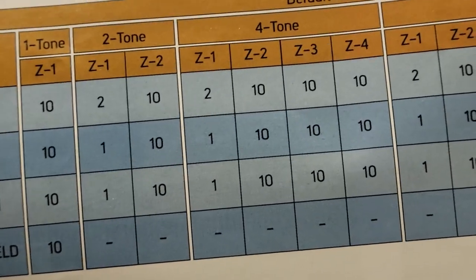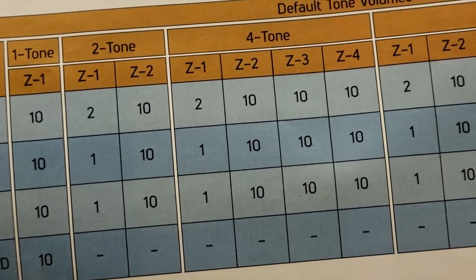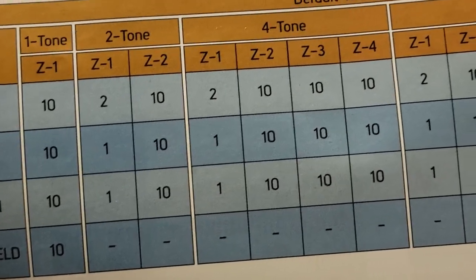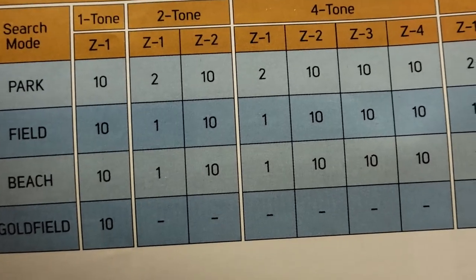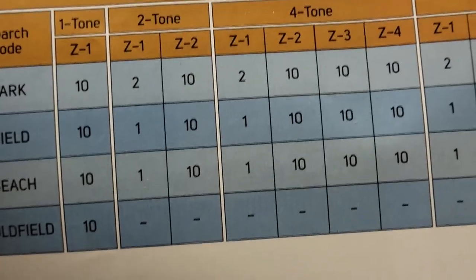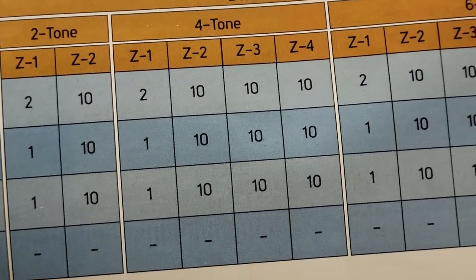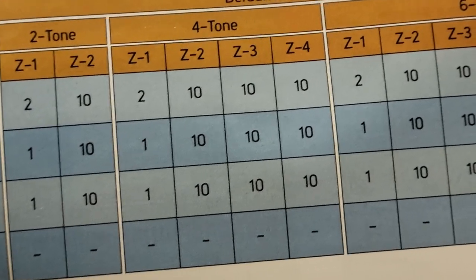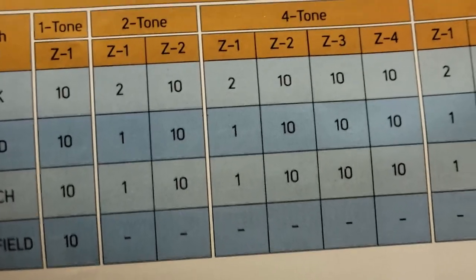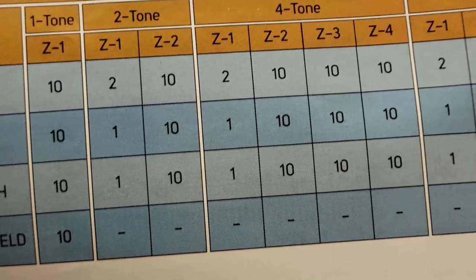I like the Hot program in four-tone mode on this machine. In four tones you'll see Zone 1 and Zone 2 — those are the tone breaks. If you look at tone break number one in park mode it's set at 2, which is very low. Field mode is even lower, beach is lower yet, and gold field isn't even on. Zone 2 and everything from that point forward — tone breaks two, three, and four — are all set at the max volume of 10. So everything else rings in loud; it's just that first tone break, your iron tone break, that's set really, really low.